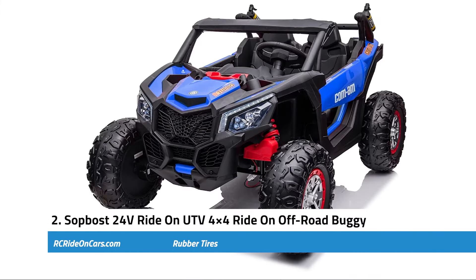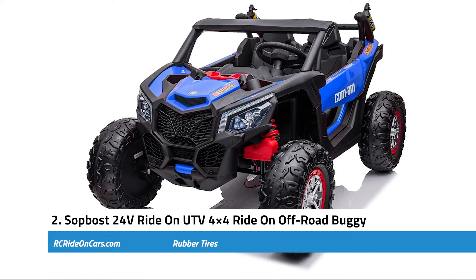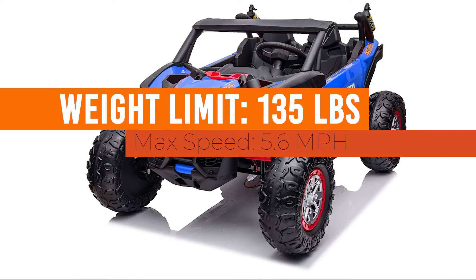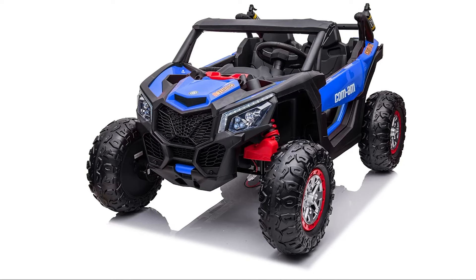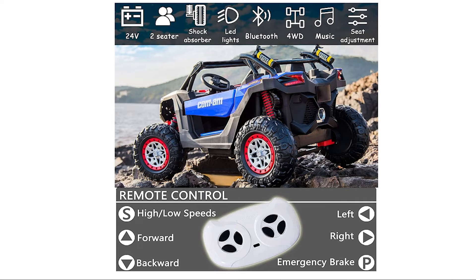Next, we have the Sappos 24-volt Ride on UKE V4x4 Ride on Off-Road Buggy. Weight limit: 135 lbs. Max speed: 5.6 mph. Key features: this power wheel comes with a number of valuable features, including a high-capacity battery, LED lights, and a functioning dashboard. Additionally, it provides a comfortable seat for both adults and children. Furthermore, it allows users to adjust the height of the seats according to their preferences. In terms of its design, this buggy looks like an authentic SUV, and its exterior is made of plastic materials that ensure durability, so it doesn't require much maintenance once installed.